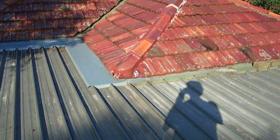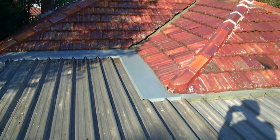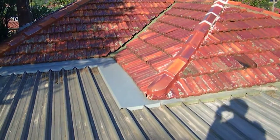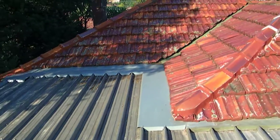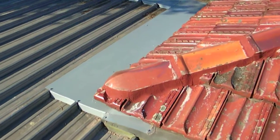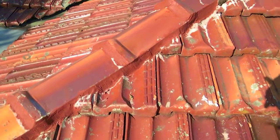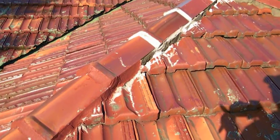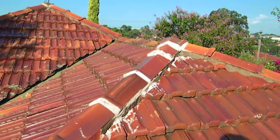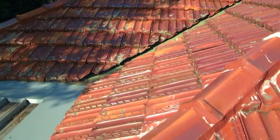Alright, so just before we go home and call it a day, let's have a final look at the completed job. The flashing is all done and the last bit of work done was the pointing. Let's go and have a bit of a look at what we did here. And that's the pointing on. Let's see where it meets the old pointing. I guess all that work needs to be done sometime in the future when the client is ready for it.